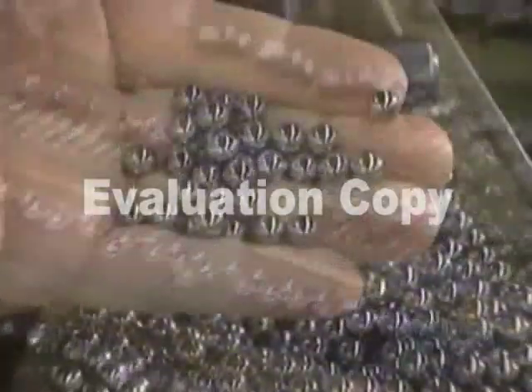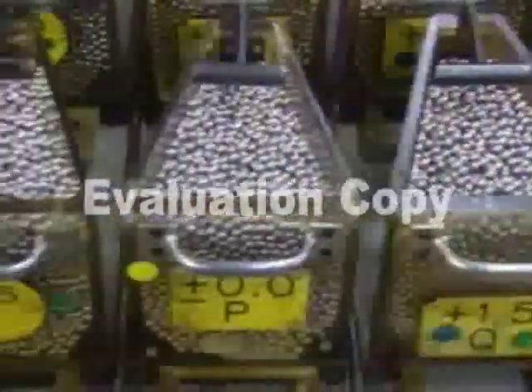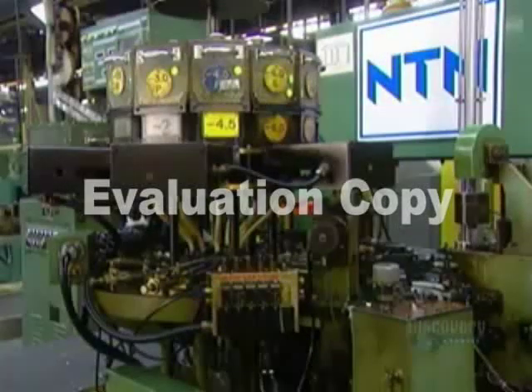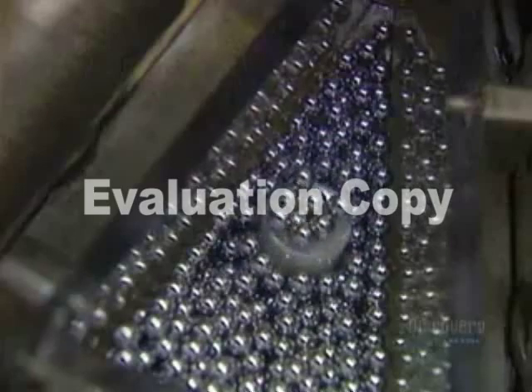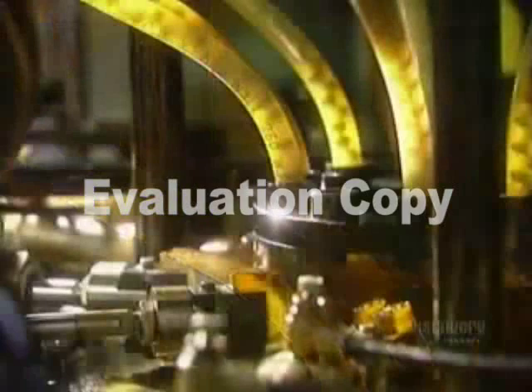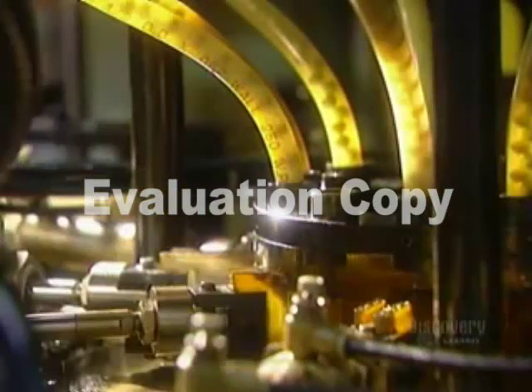Then they get a bath in cleaning solvent. After several quality checks, the finished balls go into hoppers. The hoppers load onto the automatic assembly machine. The ball feeder sends balls down through tubes to a ball pusher that feeds the correct quantity of balls into the raceways of the now reassembled inner and outer rings.